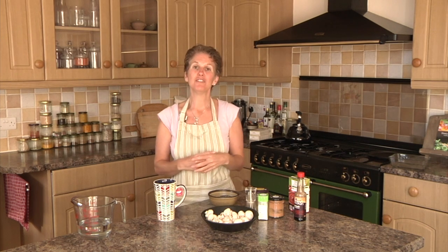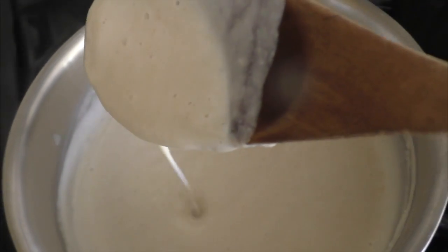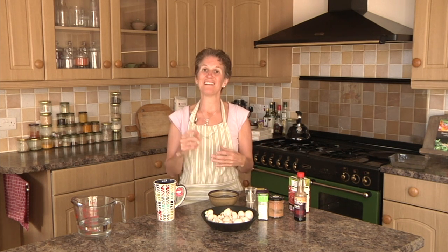For the topping, I'm going to make a cashew cheesy sauce. If I use a regular cashew sauce like I might use as a dressing, it tends to solidify and go quite hard on top. I want a nice creamy sauce, and there are actually lots of ways to make that — I'm going to show you one. Stay tuned because I'll be posting more alternatives, including a cashew-free version.